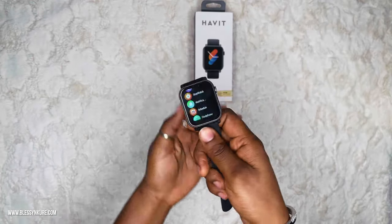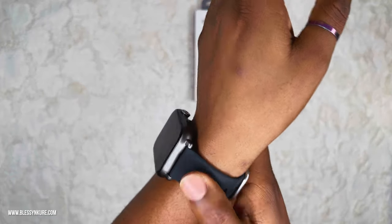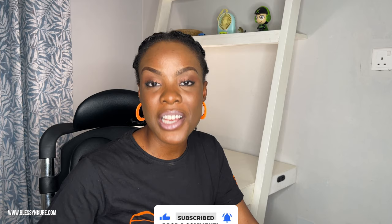I'm still going to keep wearing bangles and rings, but this is a nice addition. I like how it feels and it doesn't pick up fingerprints — that's one of my favorite things about it. Thanks for watching. Don't forget to live, to laugh, and to love. Drop a comment if you've tried Havit watches or have any questions. In the description I'll drop a link to purchase this Havit watch — it's an affiliate link so I get a little commission when you make that purchase. Thank you very much. You can shop all my merch at shop.blessingcareer.com or follow me on all my social media platforms — it's blessingcareer on all platforms. Bye.